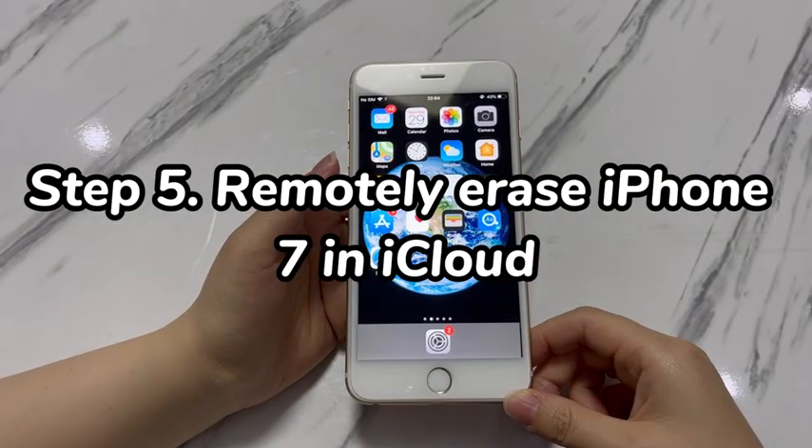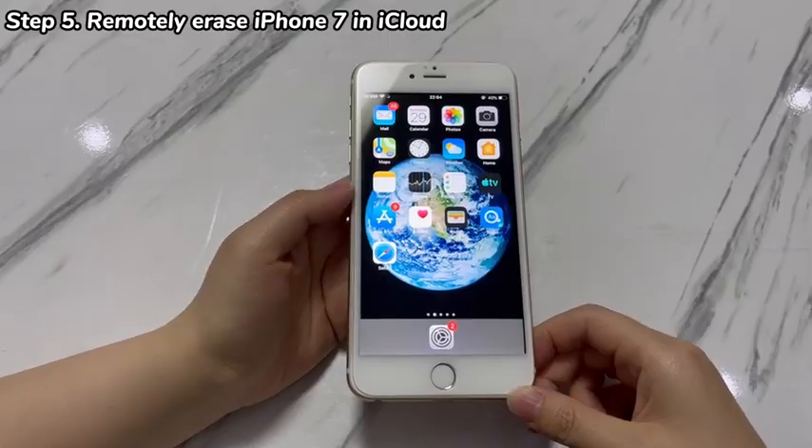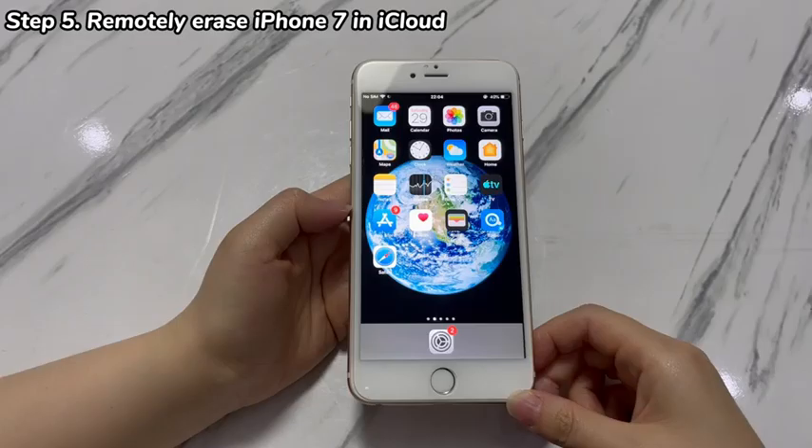Step 5: Remotely erase iPhone 7 via iCloud. Another way to factory reset an iPhone 7 when 'Erase All Content and Settings' does not work is using iCloud's Find My feature. As long as Find My is enabled, you can use the erase function in the Find My section to erase everything on your iPhone 7.